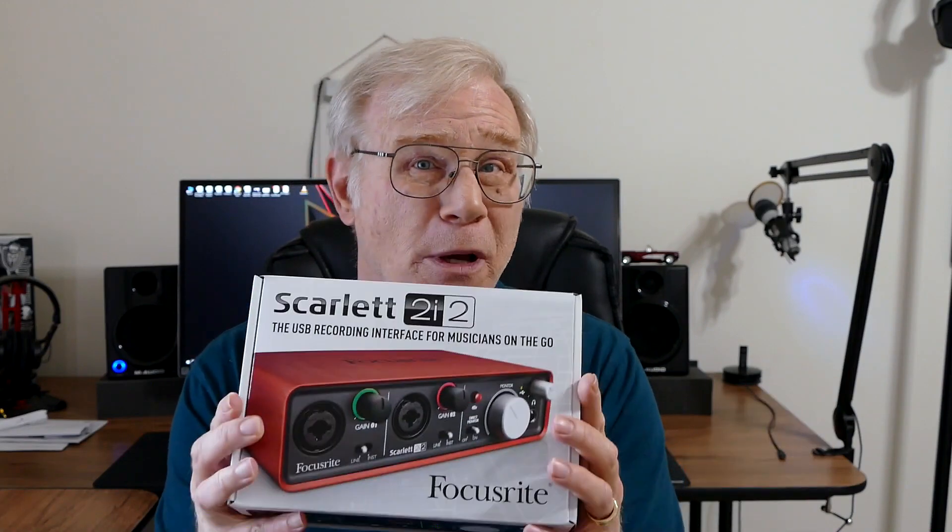Hey, Bruce Naylor here. I've been investing in some new gear for my home studio where I make my YouTube videos and also run my small business. One thing I've been wanting for a long time is one of these Scarlett 2i2s from a company called Focusrite. You probably see a number of YouTubers that have one of these — this is a digital audio converter.